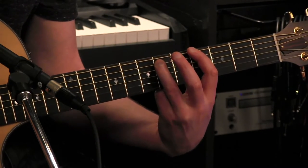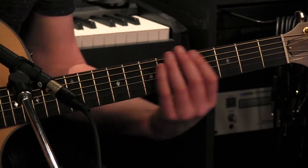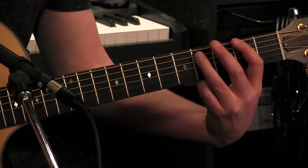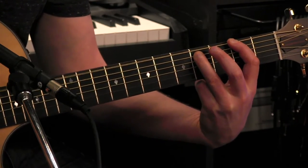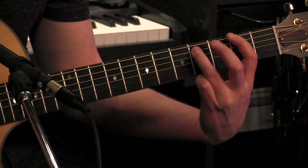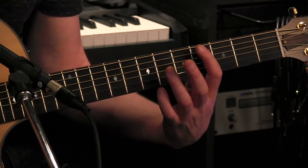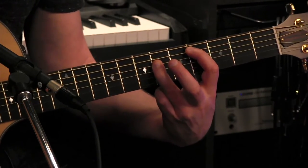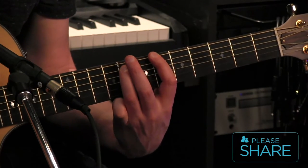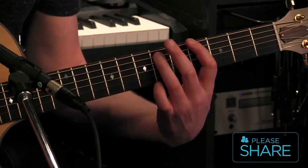Then down 2 frets, same set of strings, so now we're on the 4th and 6th fret. So: 2nd fret and 4th fret on the low E and A string, then switch to the 4th and 6th fret of the A and D, and then the 6th and 8th fret of the E and A, and then the 4th and 6th fret of the E and A again.